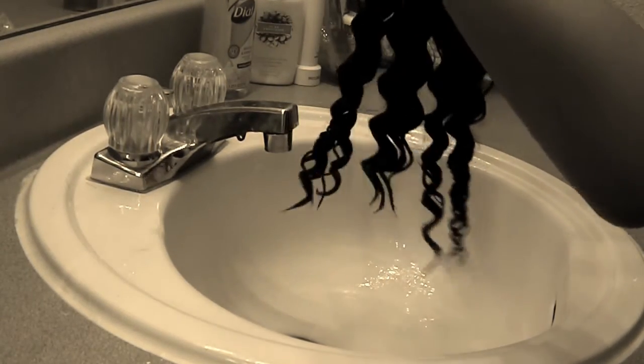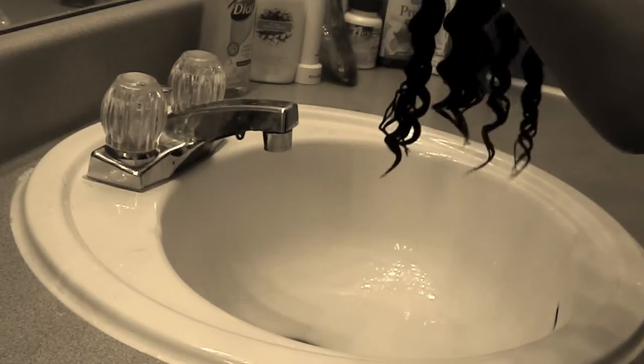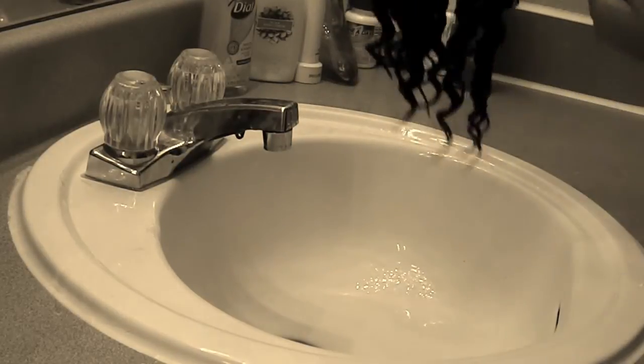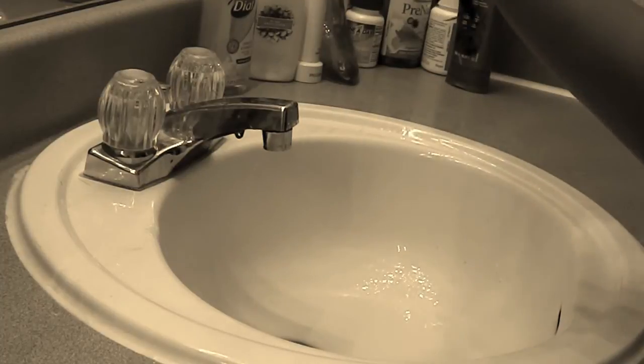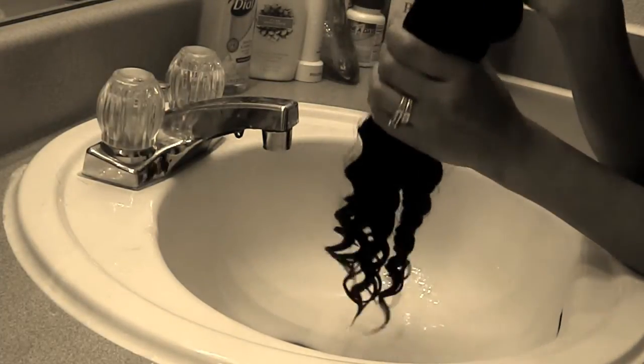I can actually see the 20 inches here, and then this is the 18 and this is the 16. You can actually see the lengths better once you wash, because at first I couldn't really tell the difference in length between the three of them, but now I can. Anyway, I will talk to you guys later, bye.